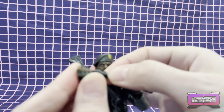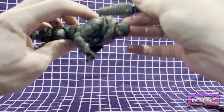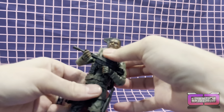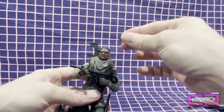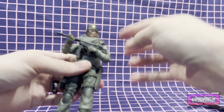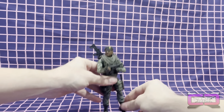A little bit of a pain — the hands are pretty tight. Go ahead and get this back sheath back together, get his beret back on, and there we go.